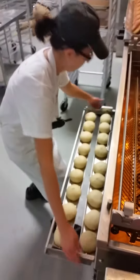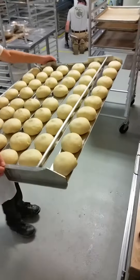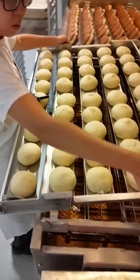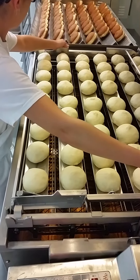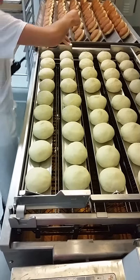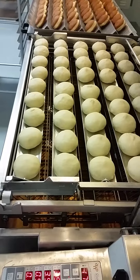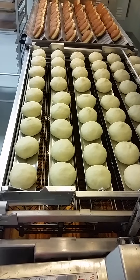Now you can put that up. That's it. Now start. Green button.